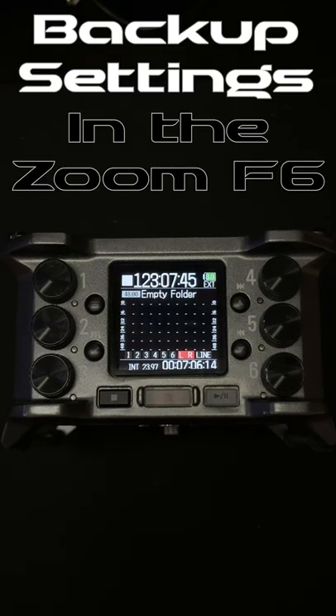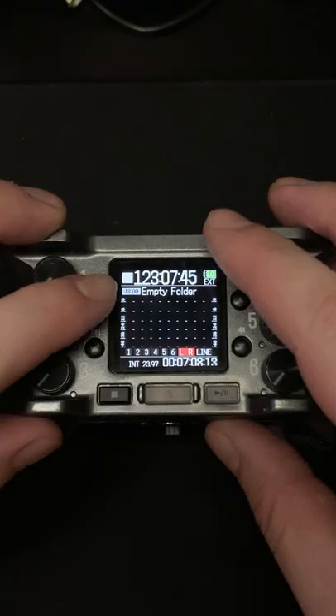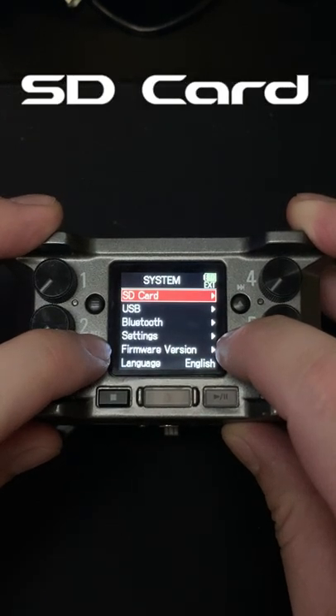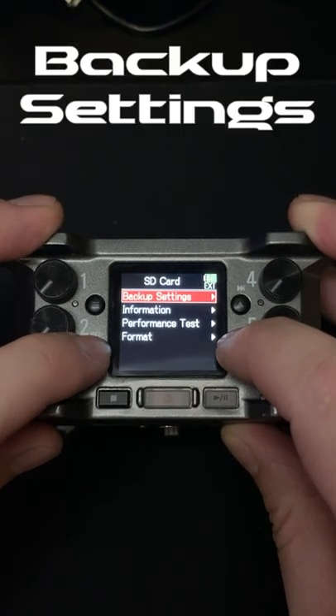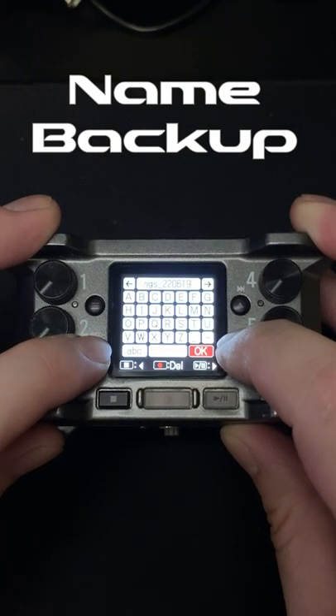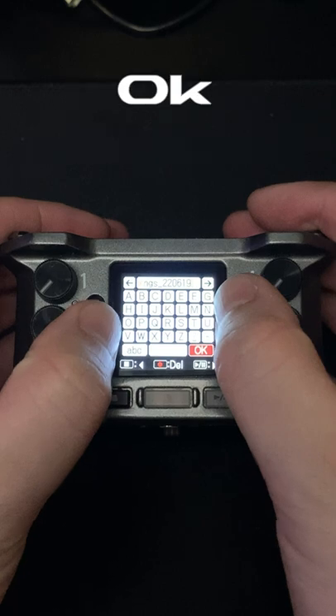This is how you backup your settings on the Zoom F6. First, you go to Menu, then System, SD Card, then Backup Settings, Backup, then you're going to name the backup, and then hit OK.